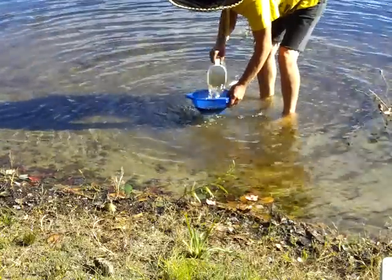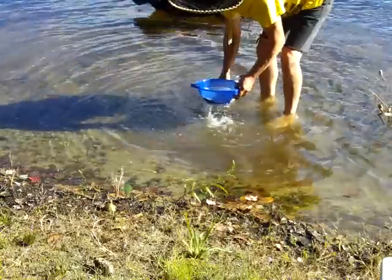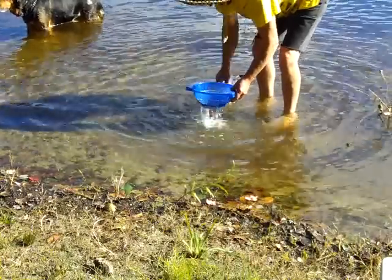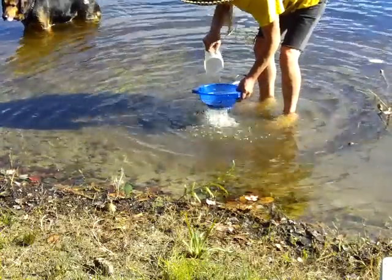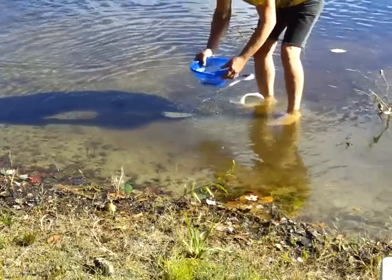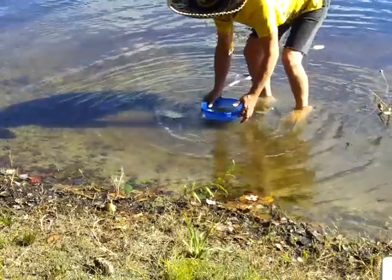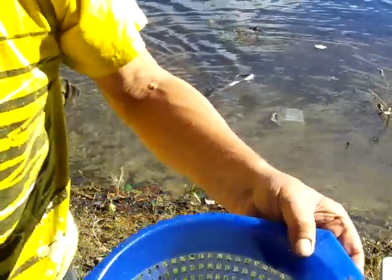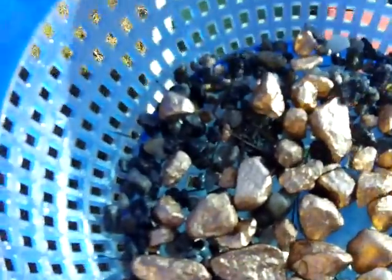Hell yeah, here we go! That dog definitely knows how to find gold because there's a lot of gold right there. Quite a bit of it too. You can feel it — this is wicked heavy. A couple of sticks and stuff in here, but basically you can see that. You can just check it out. And there it is. It's probably like a half a pound of gold right there.